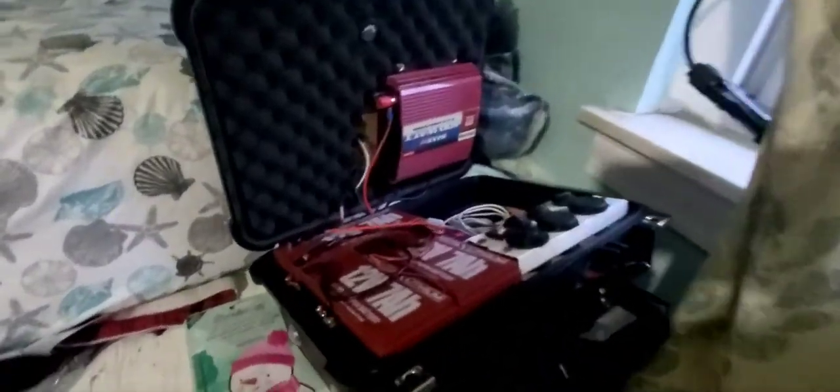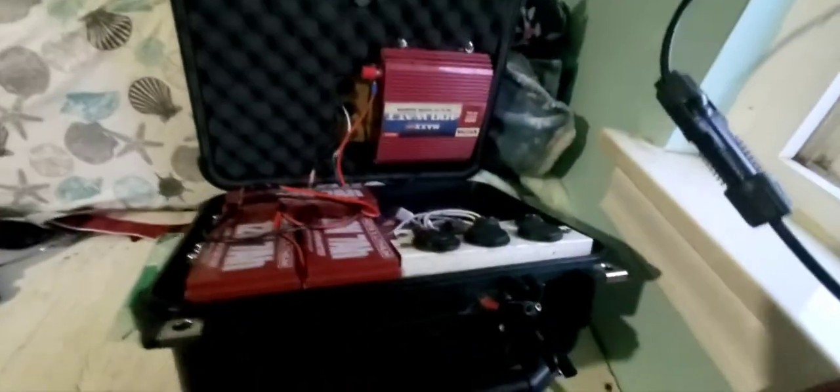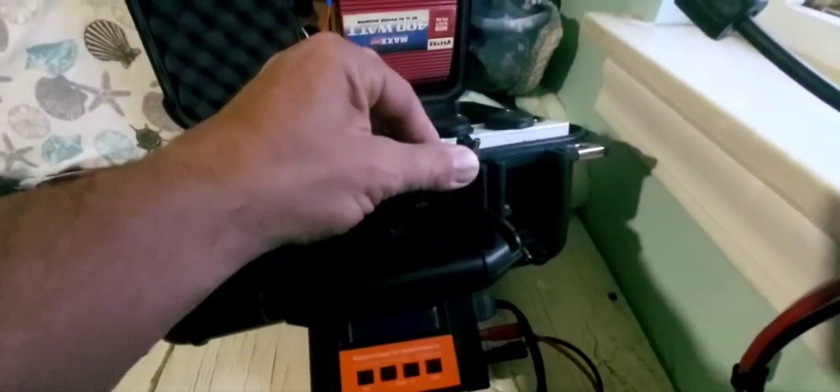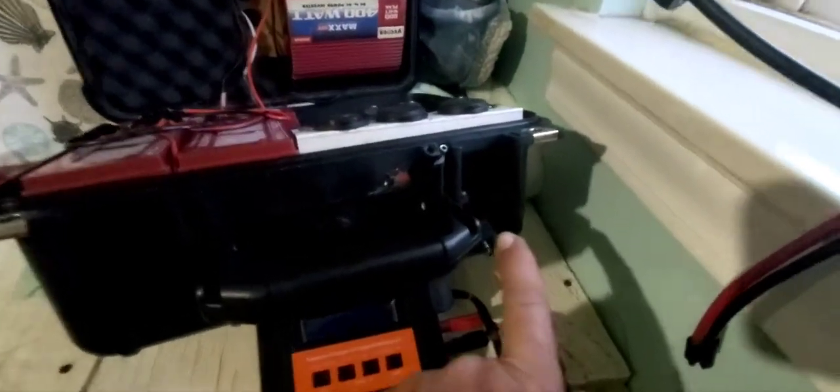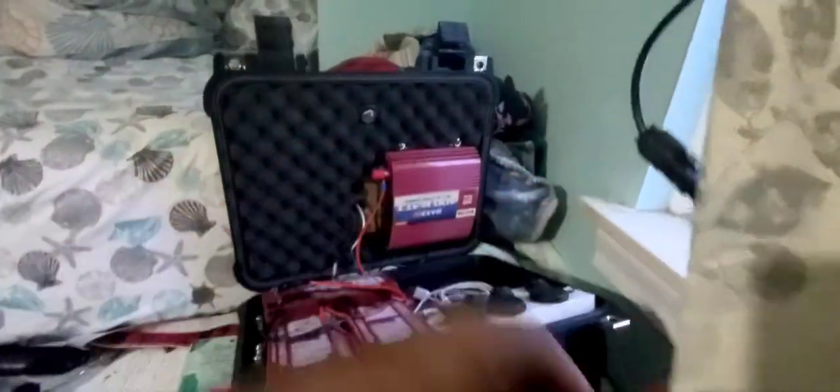This is my battery box. I have an SAE in for the solar panel and an SAE out, with a 50-watt solar panel sitting in my window right now. That's MC4 to SAE, then to my box.